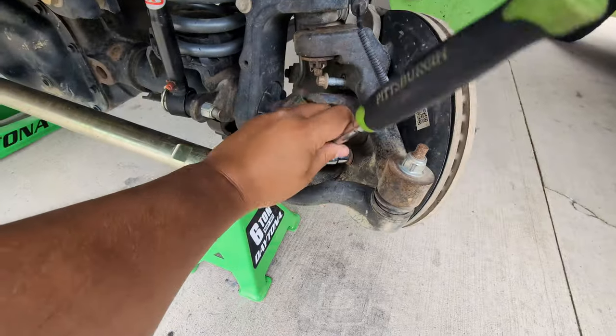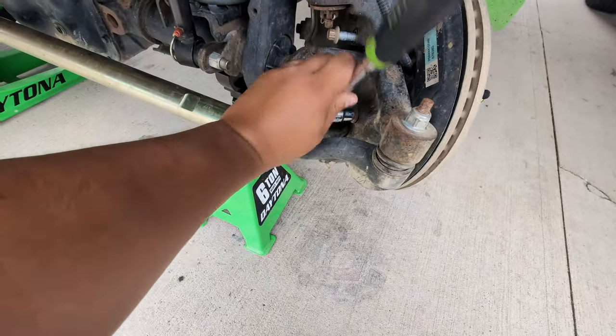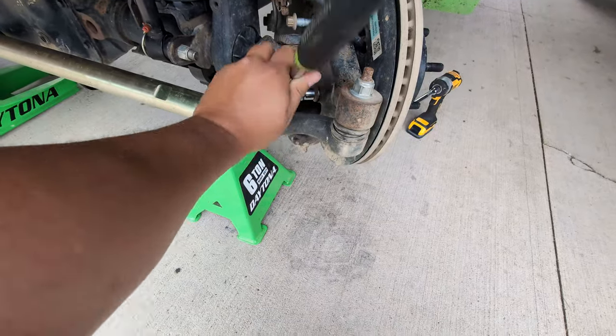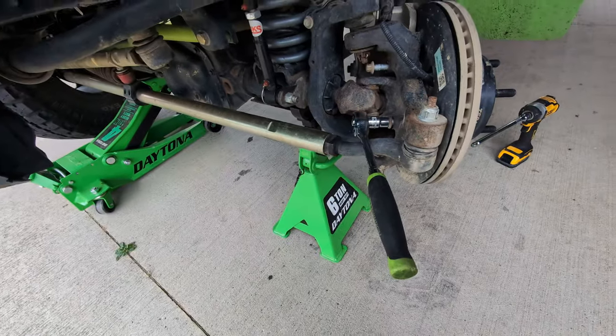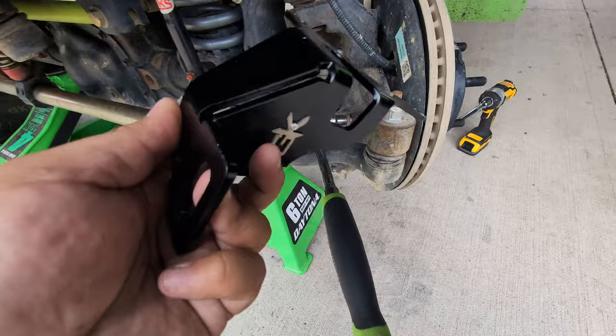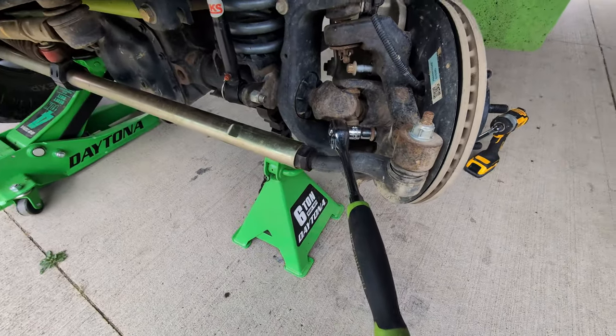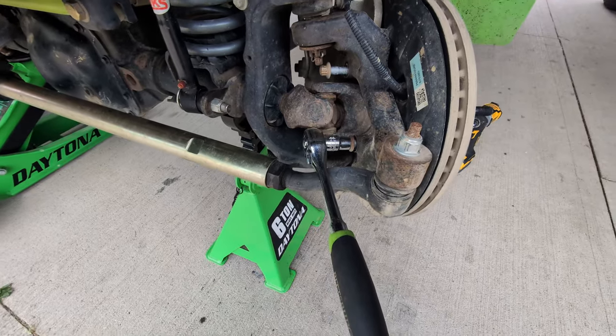I have loosened it — it was not that loose before. So we're going to get that out of there, and then we line up this bracket, which will go somewhere in there. Let me get these bolts out and we can put that bracket on.